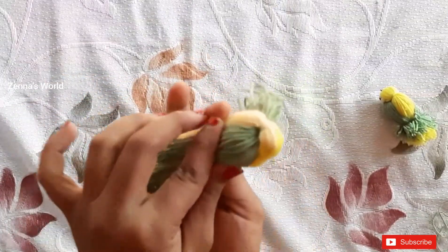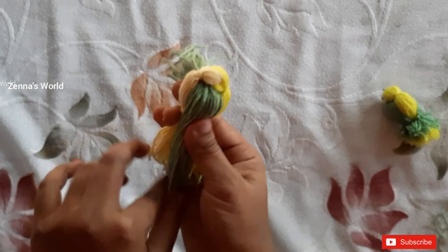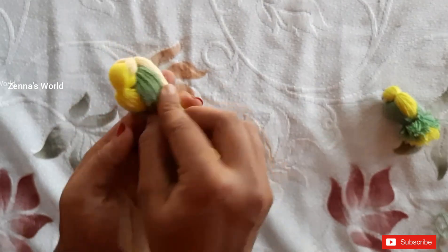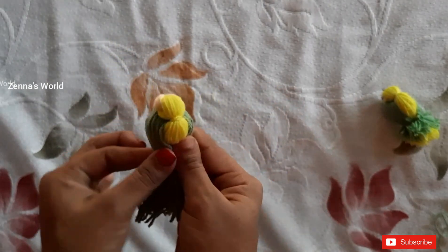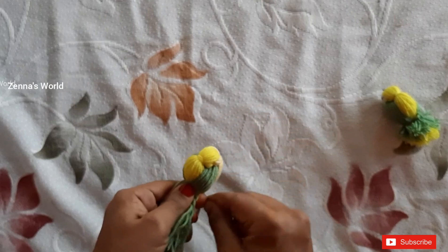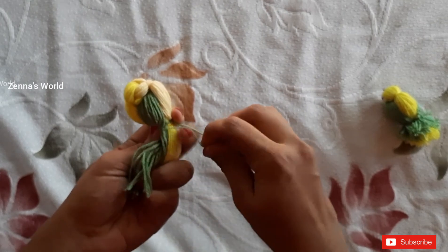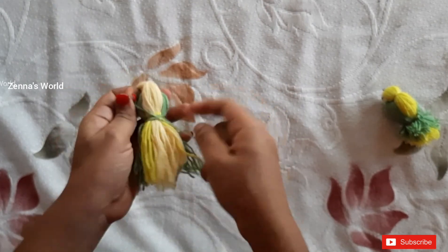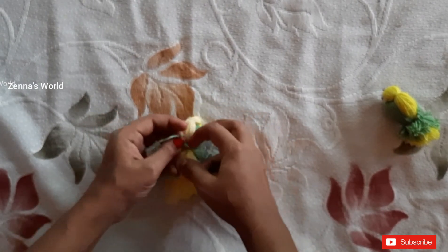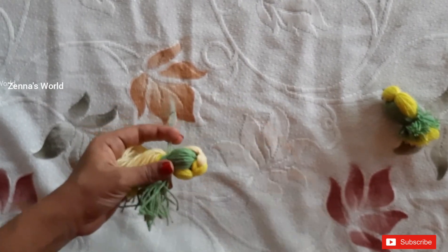Now we have to cut the dough. Put the newspaper in the middle, put the paper on the other side, and get the paper in the middle. We will put it in the middle. This is how we put the pot in the pot and cut the pot.